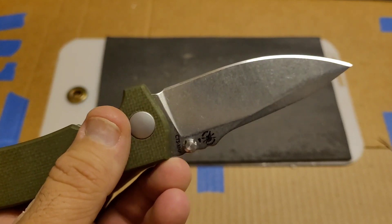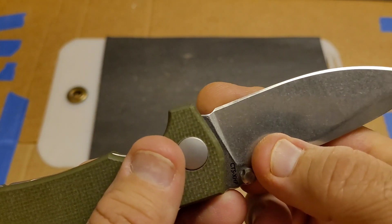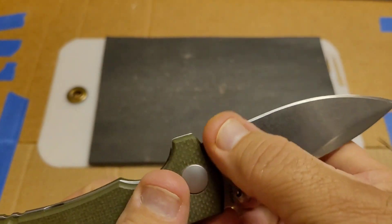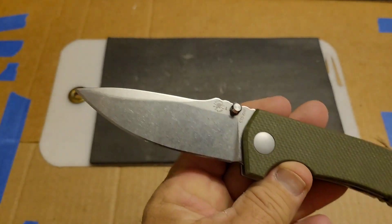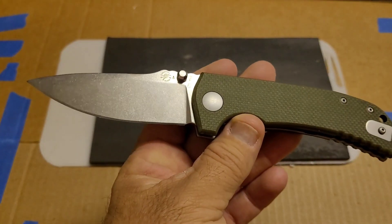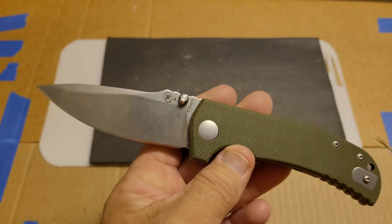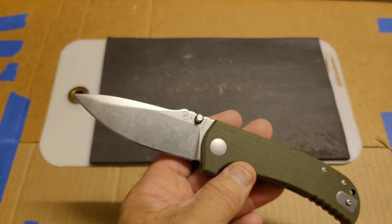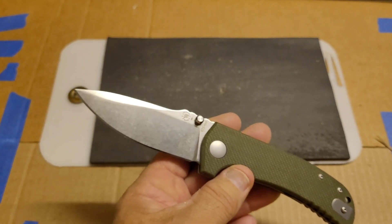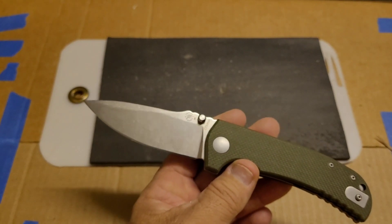It was sharpened halfway decent from the factory, but did have a little bit of burr left at the back. That's the part I taped off though, so no big deal. I tested this on the factory edge, the first sharpening, third sharpening, and fourth sharpening — we're going to watch the cutting and then talk about how all those edges performed, how it sharpened, and how it's held up.